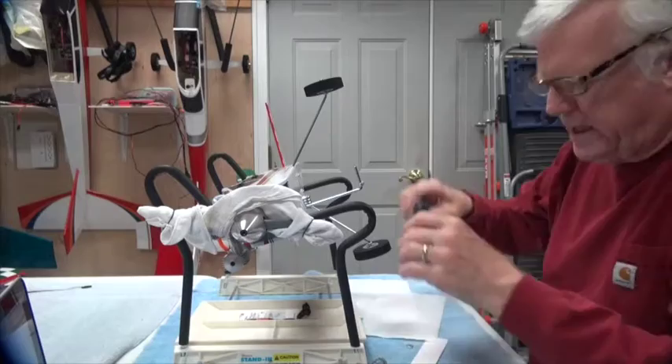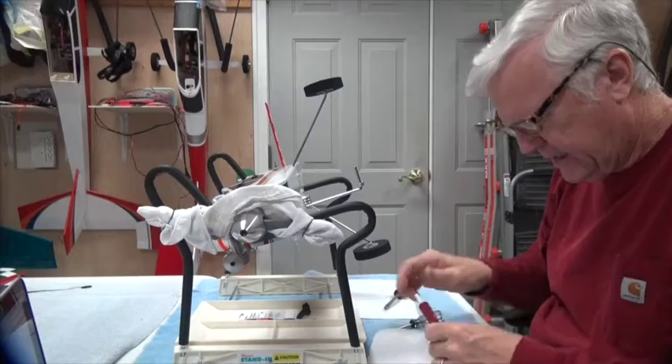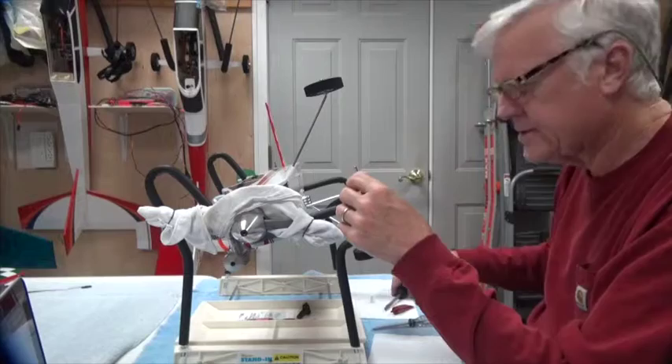Always have a paper towel around. I'm using Loctite today — I've used Permatex thread lock and Loctite interchangeably, just depends on what's available. Both are good. It helps to have a paper towel to catch any blue drips that you might have. I'm going to take this collar off.